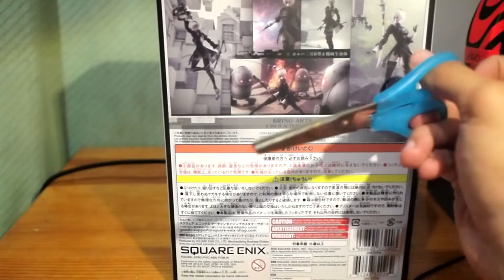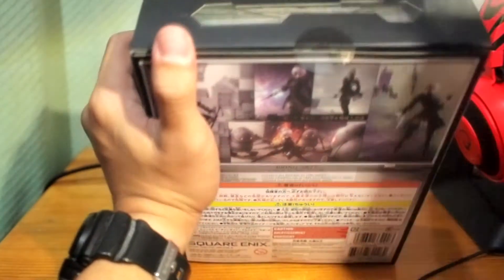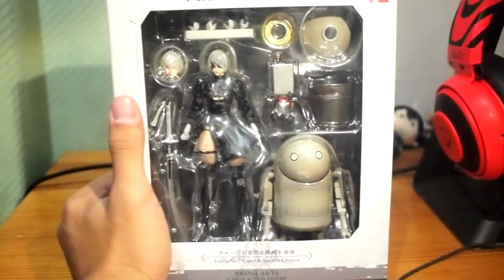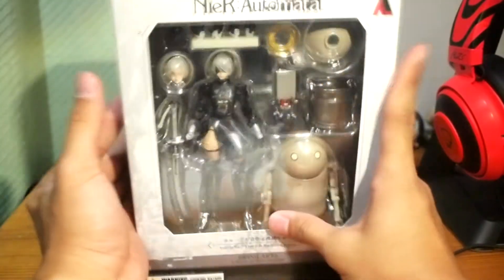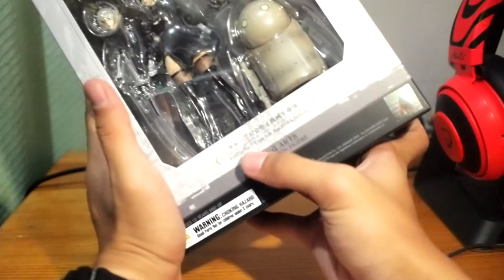Let's unbox the 2B Bring Arts — it's still sealed as you can see. I want to unbox it with you guys and record it to keep track of what I bought. The display on the front is very simple and elegant — it says NieR:Automata on the top and shows the figurine inside. It says Bring Arts six-inch action figurine, YoRHa No. 2 Type B, and Machine Life Form.